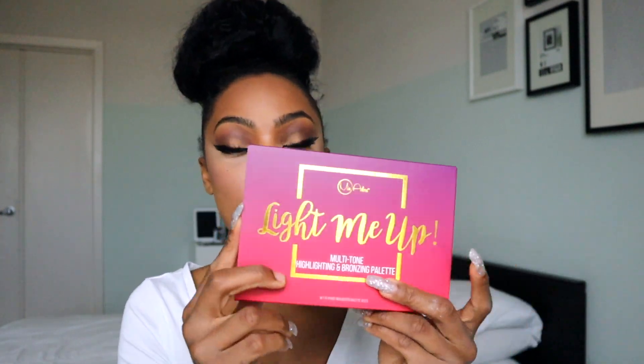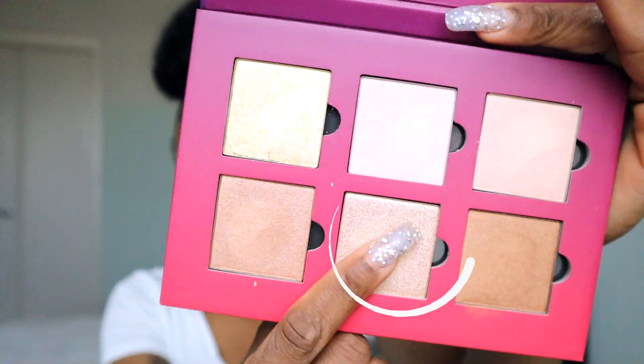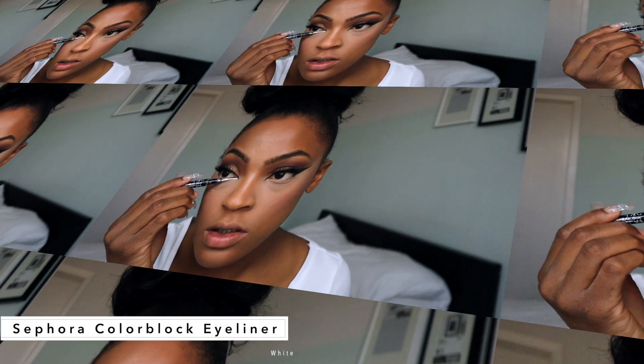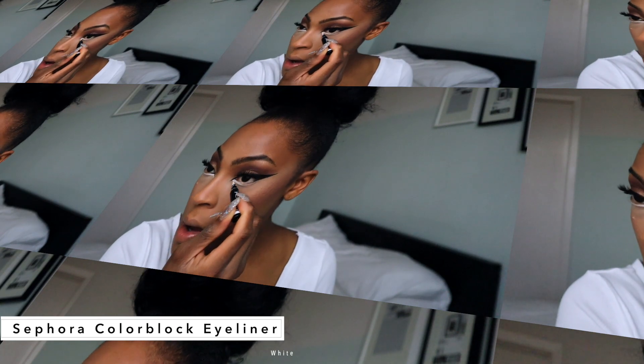For bronzer, I'm going to be working out of my MiAdora Light Me Up palette. I just got this palette and the colors are so pigmented and beautiful — I swatched them earlier. I'll apply that down the bridge of my nose and top of my forehead.